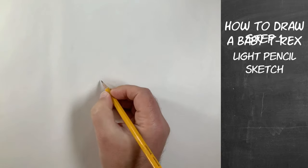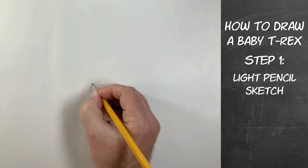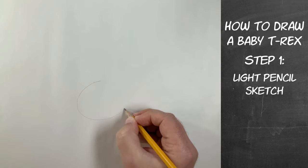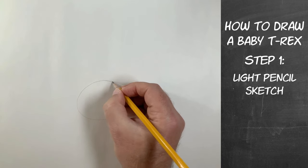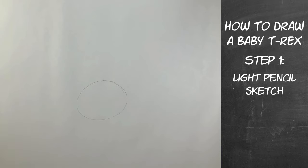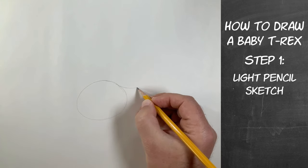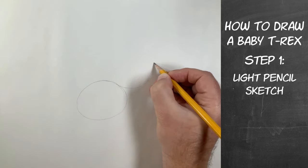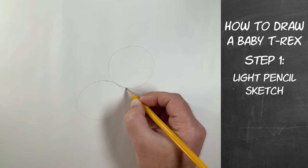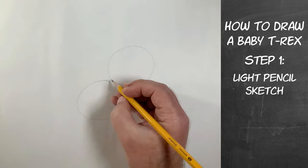We're gonna start with our light pencil sketch stage. With this stage, don't draw so hard — draw lighter with the pencil lines. We're gonna start out with a little circle right here, kind of in the middle, the center of your page, but below the halfway point. Do that circle about that same size on your page, and then we're gonna do a second circle about the same size, setting off to the side of the top of that other circle — they just touch right there. That is the body and the beginning of the head for our baby T-Rex.